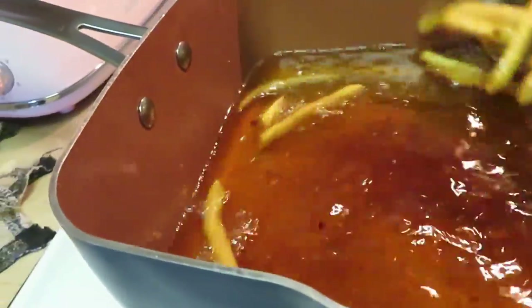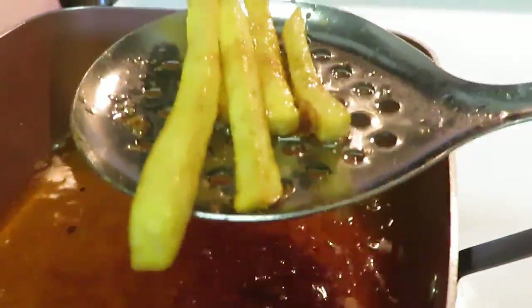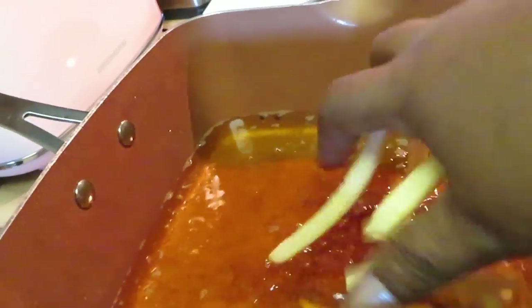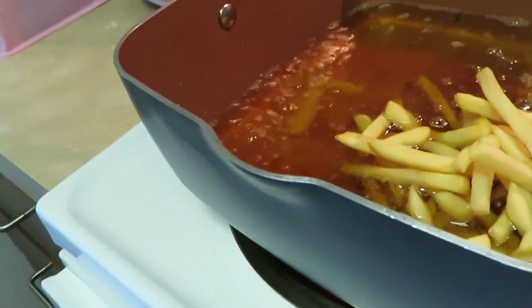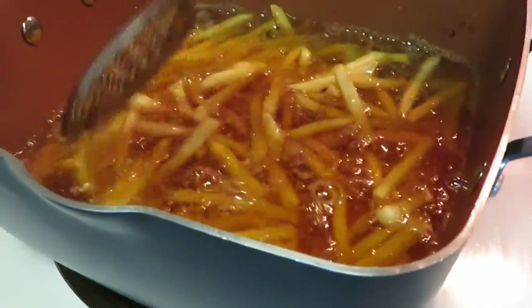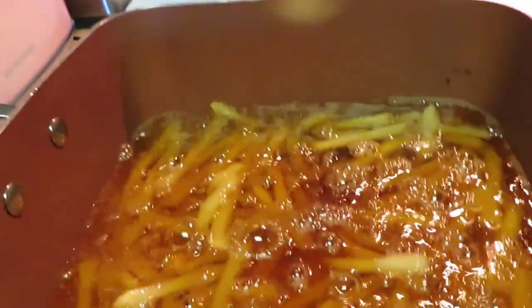I use my little thingamabob scooper thing — y'all don't laugh at me for calling it a thingamabob. I don't really see people using this on YouTube so I don't know what it's called. Looks like a circle spatula with holes in it — I don't know what it's called but I use it. That's the first batch of fries. I'm gonna drop the second batch in — y'all know that grease is hot, it's ready. I've been burnt in the kitchen before. Hey, everybody gets burnt when they cook. You ain't a real cook if you ain't been burnt!